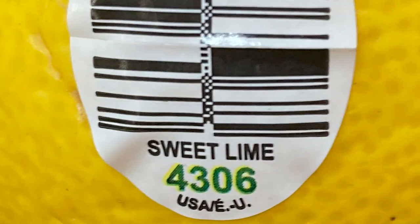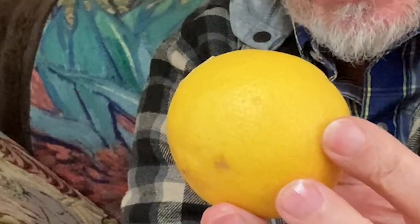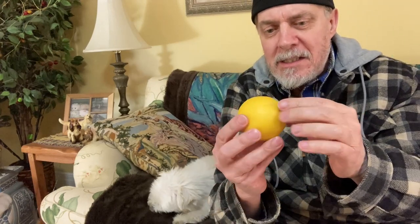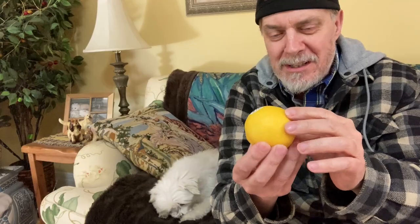Today I'm trying something called a sweet lime. It almost looks like a lemon but shaped like an orange, and it's actually considered a lime. It's supposed to be sweet tasting at first, but if you let it sit too long it actually starts to taste bitter.